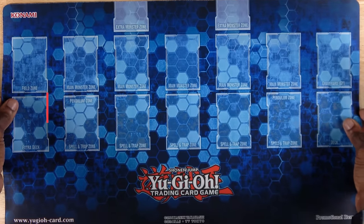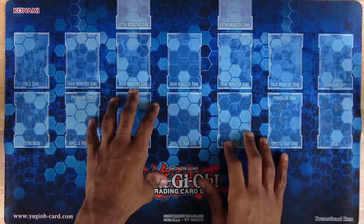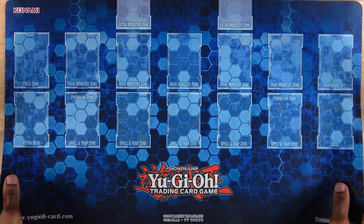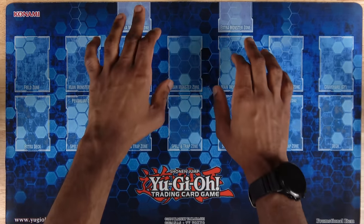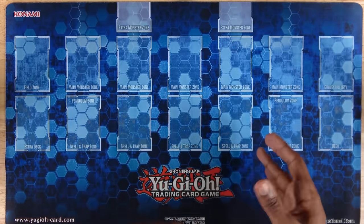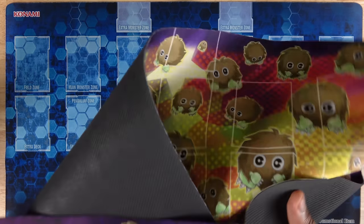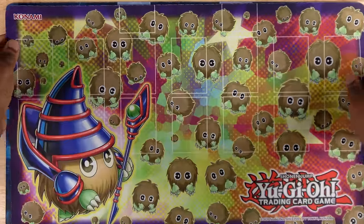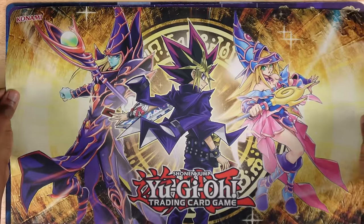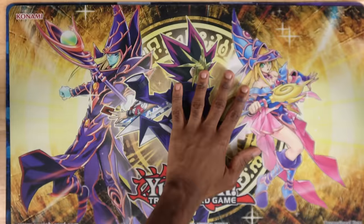The next important thing to bring to a Yu-Gi-Oh event is going to be a playmat. This is my personal favorite — just a generic blue link hexagon design, kind of unbranded. But the most important thing about a playmat these days is just to make sure that you have zones on it. Labeled zones come up so much in Yu-Gi-Oh — columns matter, Imperm matters, so many different things come up with that. Konami makes a bazillion different kinds. One of my other favorites is this Karibo playmat they make. Now you can use playmats without zones, but I don't recommend it as much for really big important events.